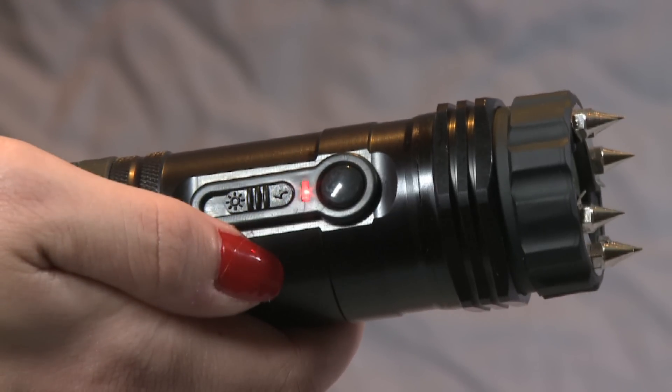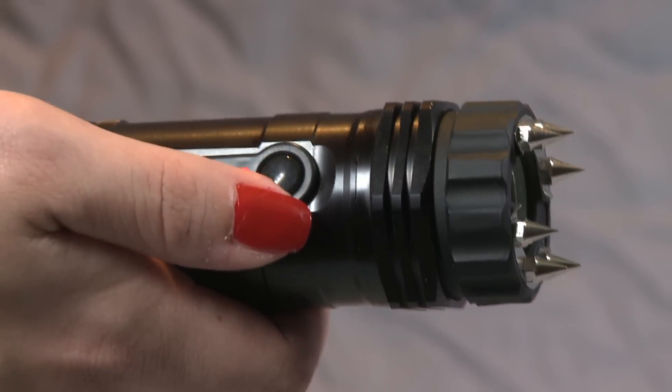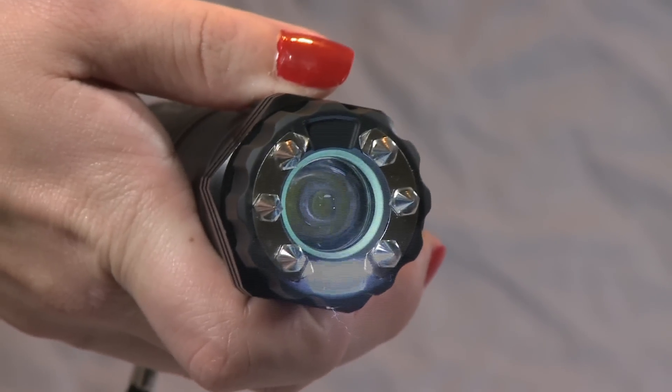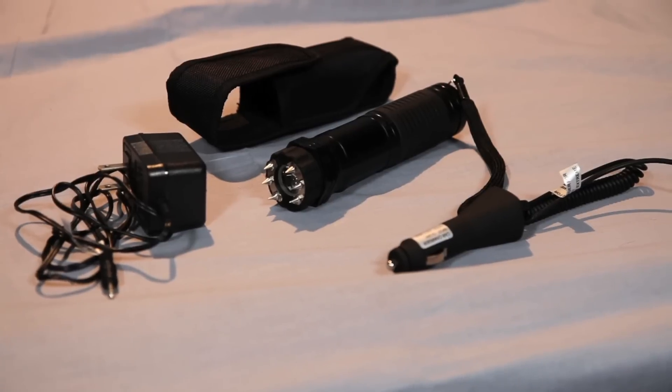A red light will indicate the Zaplight Xtreme is ready to use. To fire the unit, press and hold the button above the switch. A loud popping noise will let you know the unit is working.